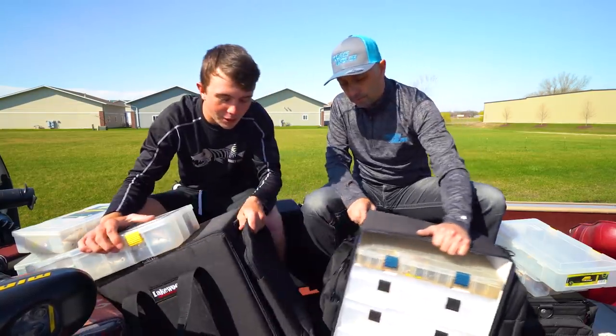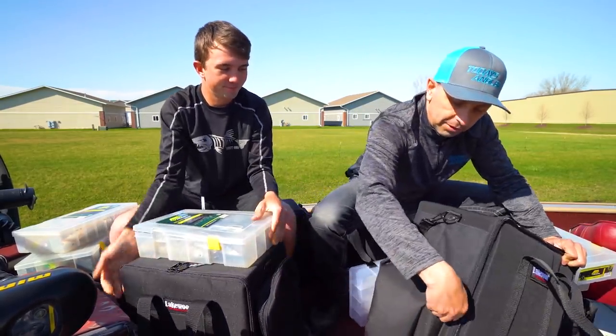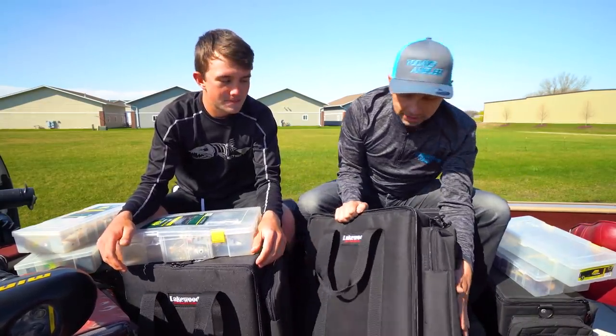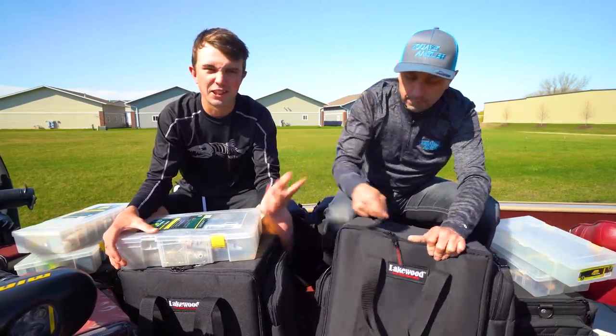Also cool, it's got two pouches — big pouches on each side. This side's got the smaller pouch. Fully zippered, of course. The big one on this side — fit your pliers, cutters, release gloves — everything can fit into this box.